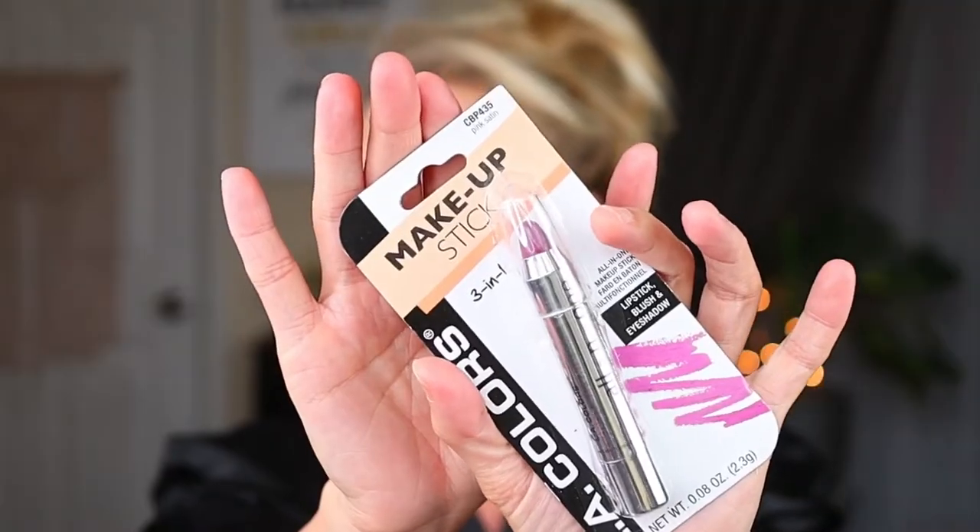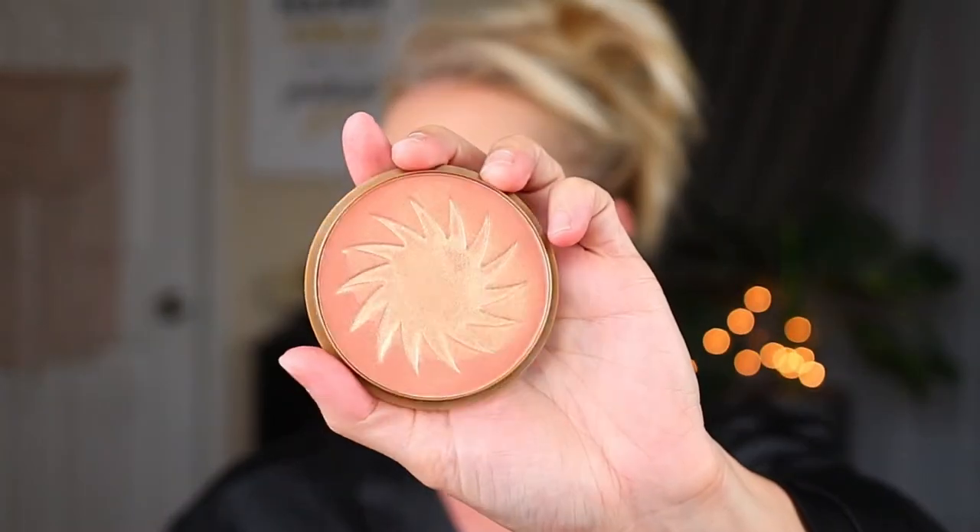I'm going back in with that concealer. I didn't purchase a blush, but I did pick up this LA Colors makeup stick — it's a three-in-one product in the shade Pink Satin. You can use it as lipstick, blush, or eyeshadow. But I'm going to do bronzer first — I found this LA Colors Shimmer Bronzer in the shade Radiant, and it is so pretty.